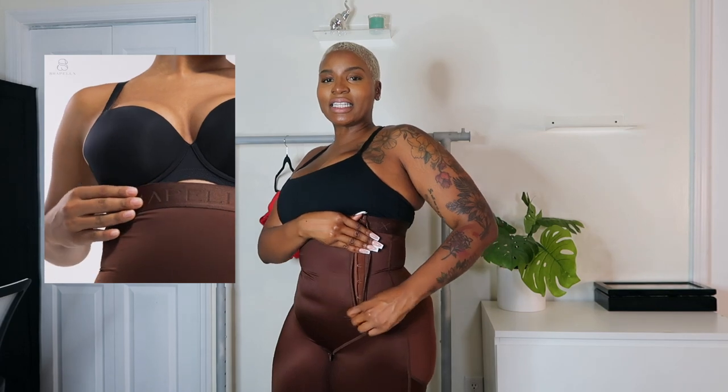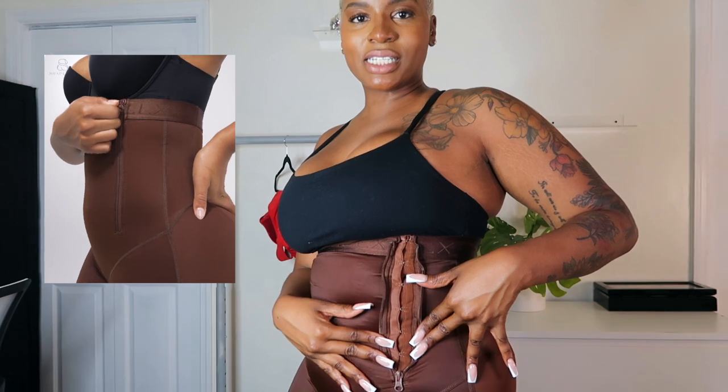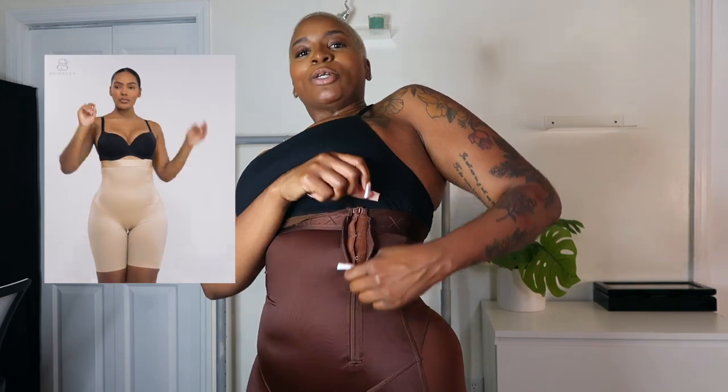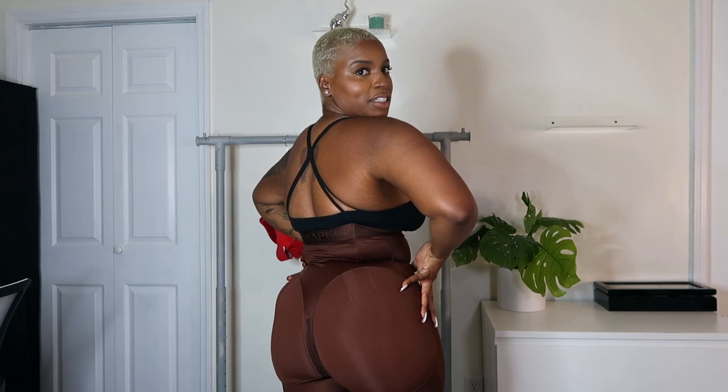The next thing is this hidden zipper. You pull the shorts up — first there are hooks all the way up the side, then you hook the top closure, then you zip. I love that it's on the side because a lot of times you'll have hooks or a seam at the center, which you can kind of see through your clothes or dress. Having it on the side automatically gives you that extra hidden detail — you can't tell you have shapewear on.